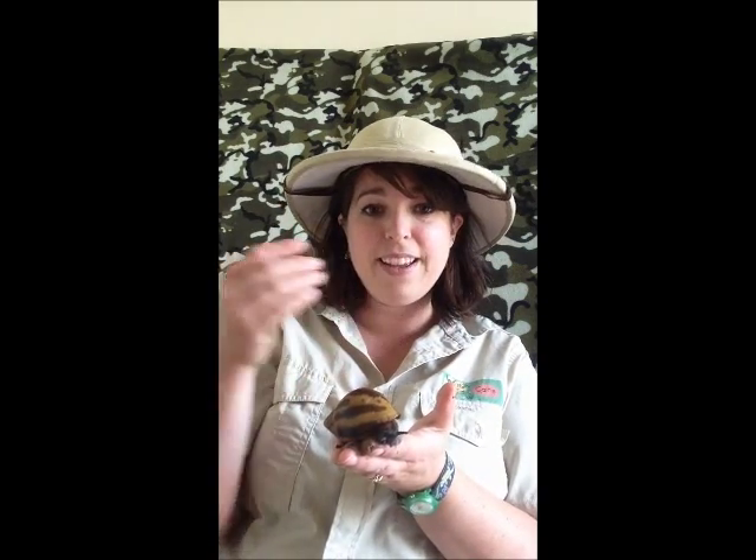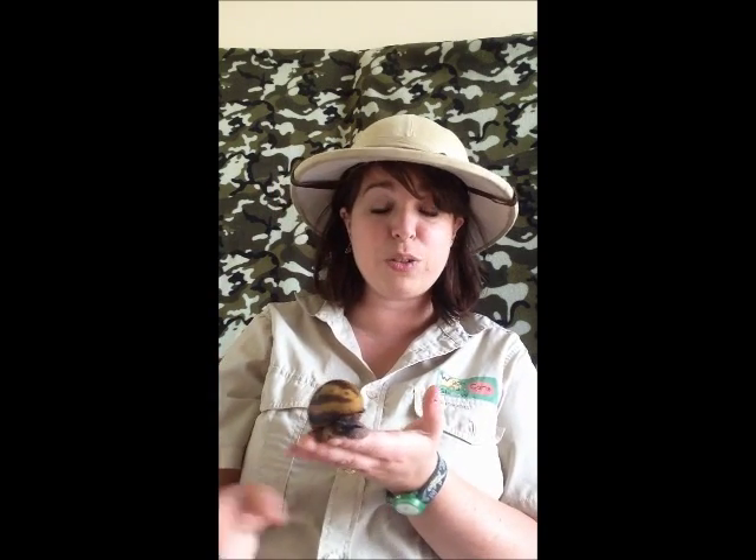These ones require a bit more care — they require more heat, so a heat mat under one side of the tank. In my case I keep them in with a gecko so they keep pretty warm and snug there, but even so I still find that these ones hibernate over winter. If you do lift up your snail and find that it's got that clear kind of case on the opening, don't panic — it's just gone into hibernation because the conditions aren't right, so either it's not damp enough, they're not getting enough food, or maybe it's too cold.